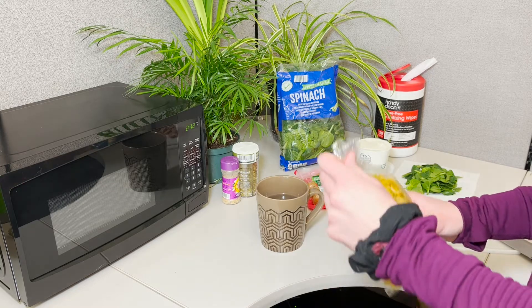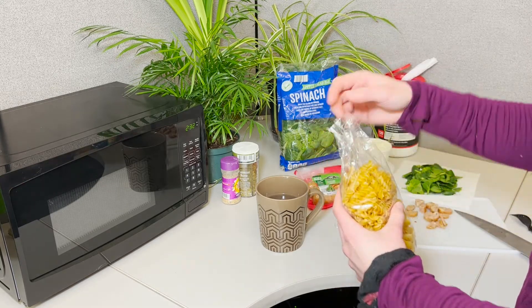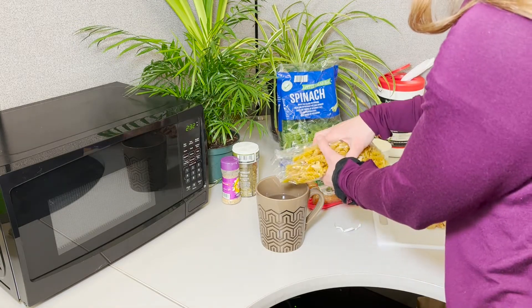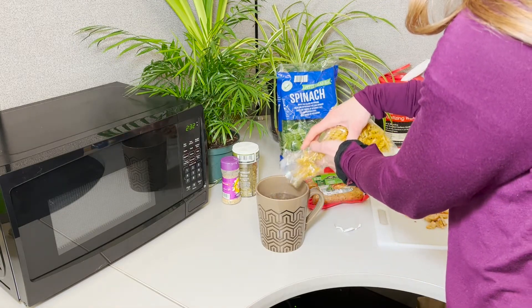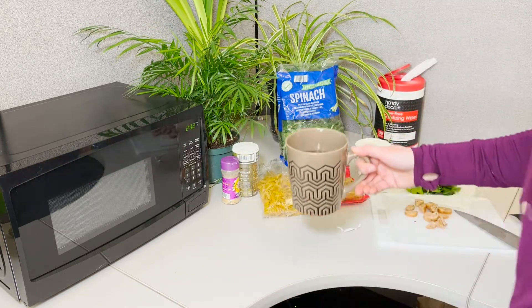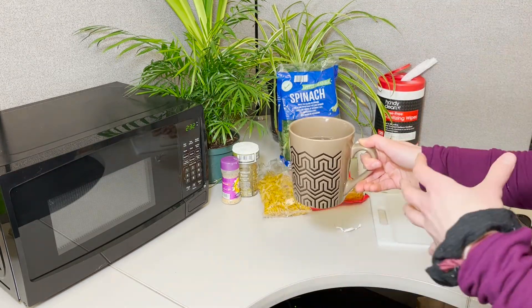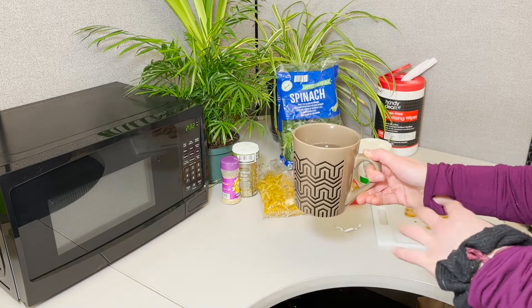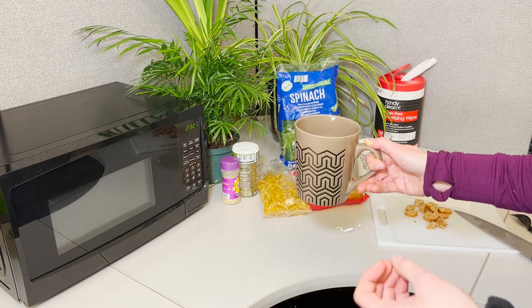So we're just throwing in one portion because this is a one-portion meal, just going in a mug. Throw in about that much. And throw that in the microwave and stir every minute. It should take about six minutes, taking it out and stirring every one minute.